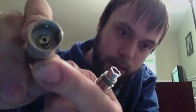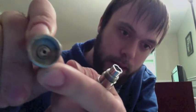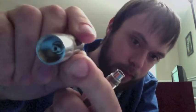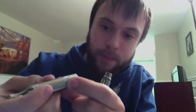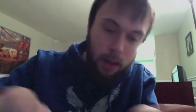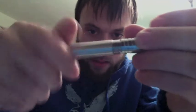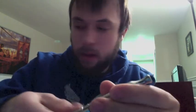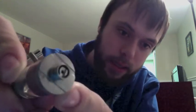You can see it's recessed, but there's no threading on the actual center pin — the threading is actually down on the inside edge. That's the Ego threading, and that's what will thread onto the threads on the outer ring right here. So that's an Ego-threaded tank. You can also use other devices that are 510-threaded because it does take 510 threading — that's a 510 connection on the bottom, and as you can see it does screw in.